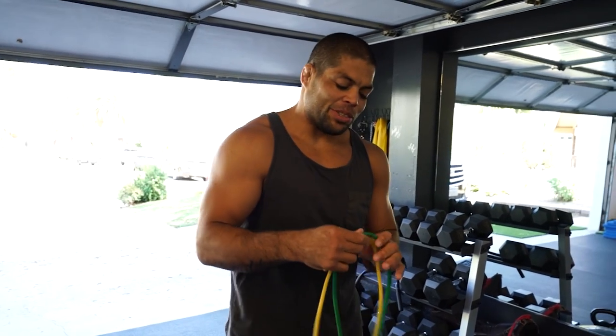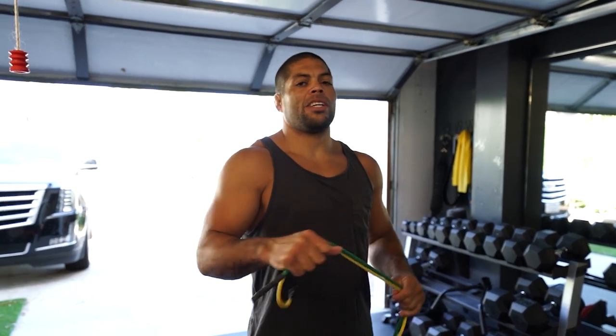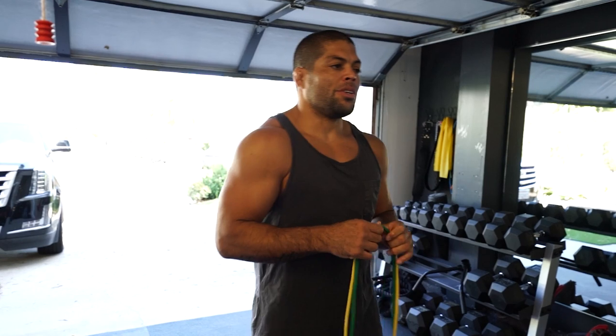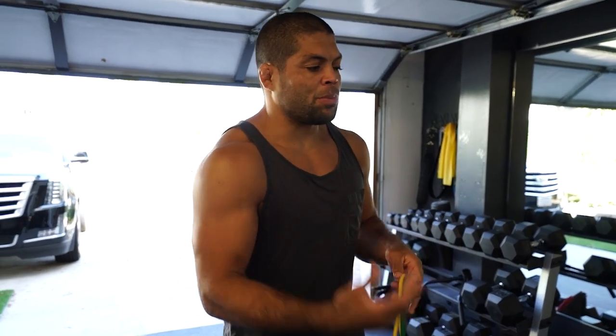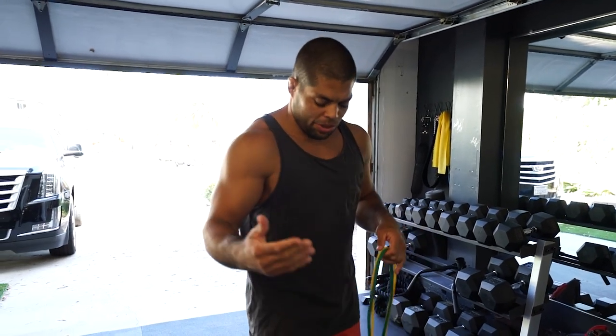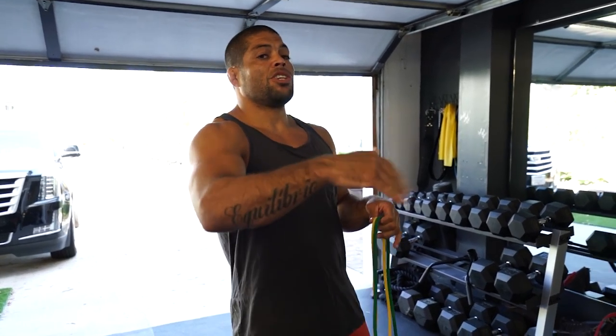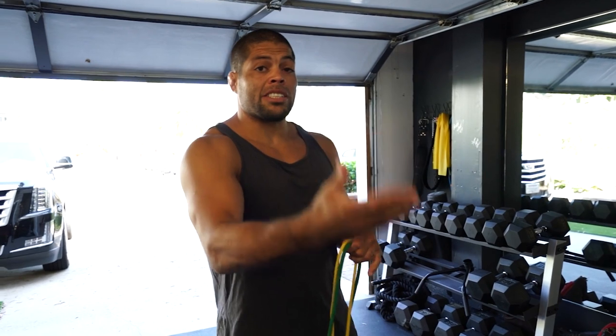Alright guys, what's up? So today we're gonna do some mobility and injury prevention workouts where you're gonna learn how to protect your joints, how to protect your shoulders, your knees. It's really important to do these exercises in order to have longevity and be active on the mat.